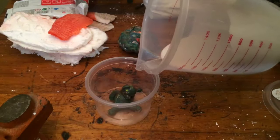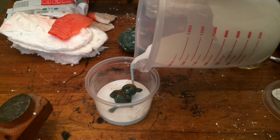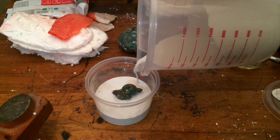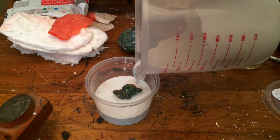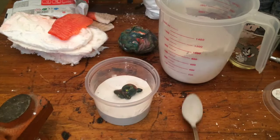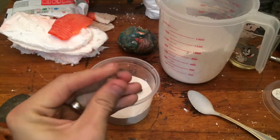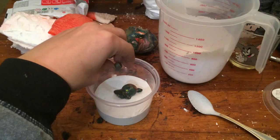I need to consider where to pour the plaster, because I'm going to have to remove the clay without breaking the plaster. I place small balls of clay all around. This will act as keys to ensure that the two halves of the mold won't move when placed together.